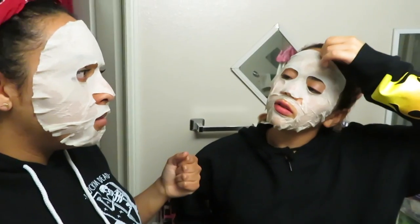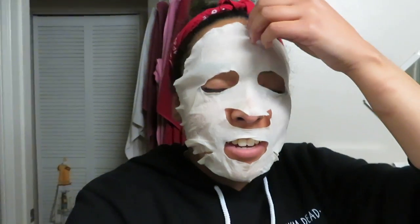Okay guys, we're getting ready to take them off. We've had them on for about 20 minutes. Go ahead and take yours off. How does your face feel? Does it feel tight? It did what it said. Now mine was just an oil control so it definitely sucked up whatever. You just want to kind of rub in whatever's left, and then moisturize if you please.